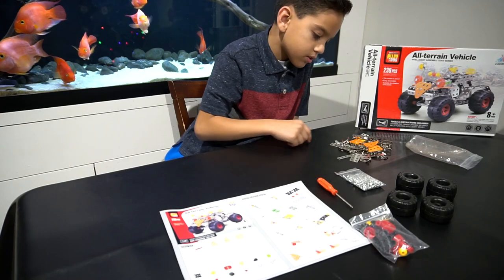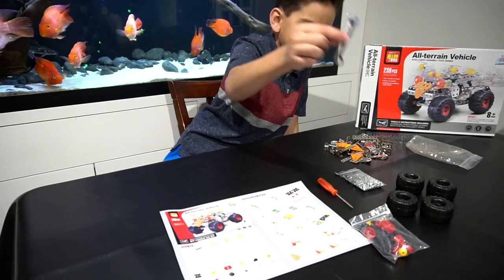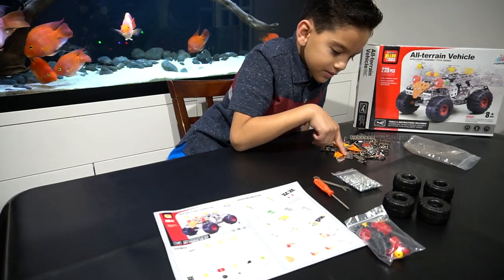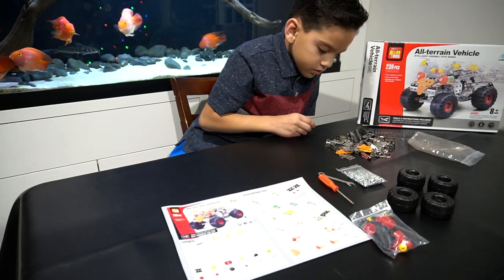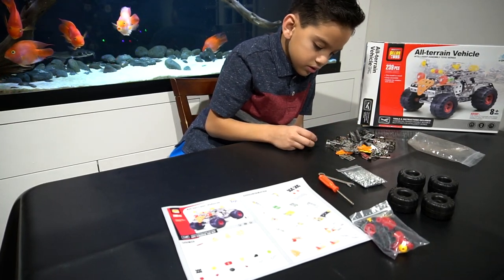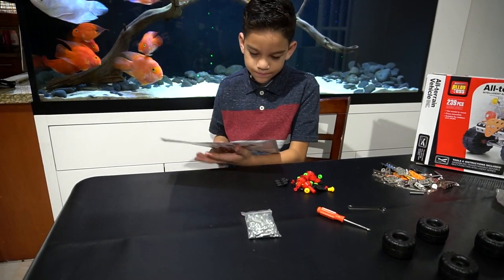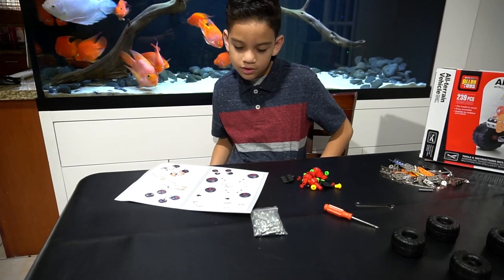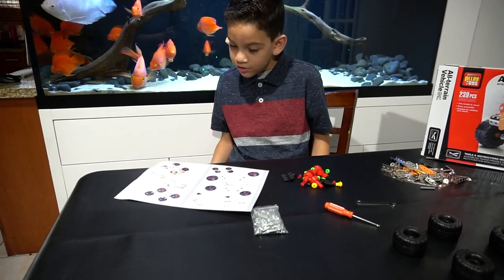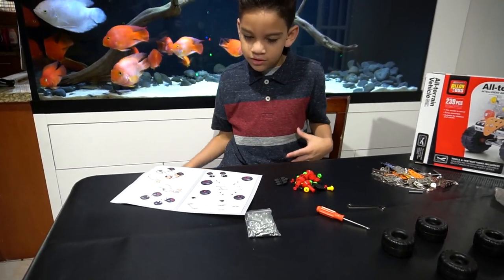So here's our screwdriver — it's like a cross-tip. We got a mini wrench too. The instructions are right here — it's not that much instruction. This car is easy, so let's start already.